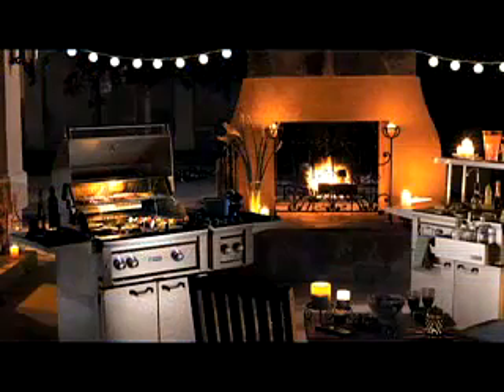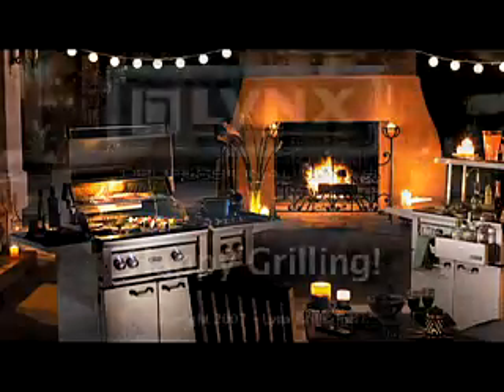Thanks again for purchasing the Lynx Professional Grill. Enjoy and happy grilling!